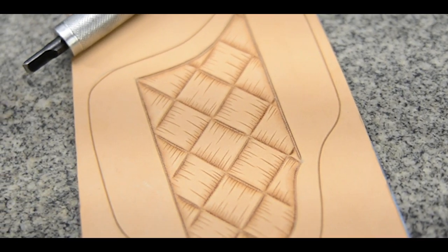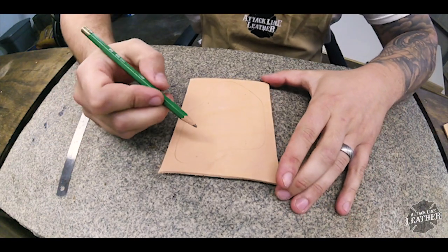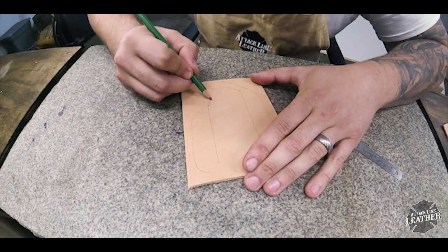In this Tooling Tuesday I'm going to show you how I hand tool my basket weave. There's a ton of application for it — you can use it on knife sheaths, belts, wallets, etc., just kind of wherever you want to put it. I hope y'all keep watching and see how simple this project is. For this video I'll be tooling the basket weave onto a knife sheath, but as I said before this method works for belts, wallets, and any other leather craft projects.